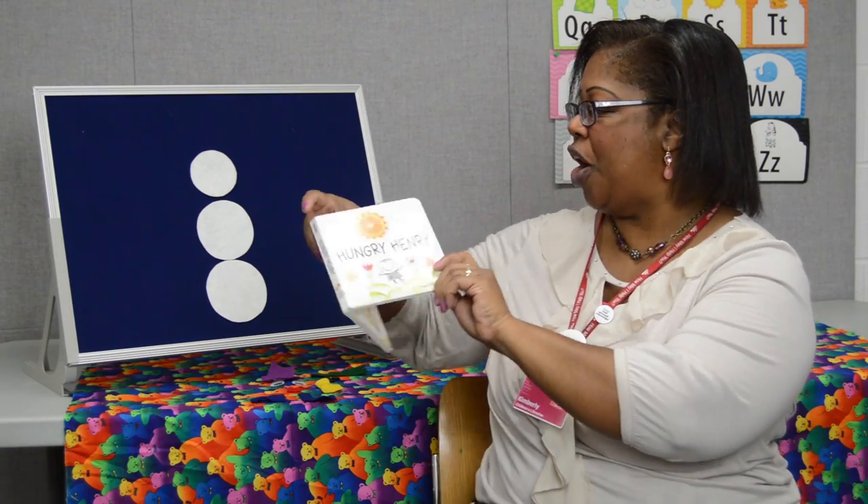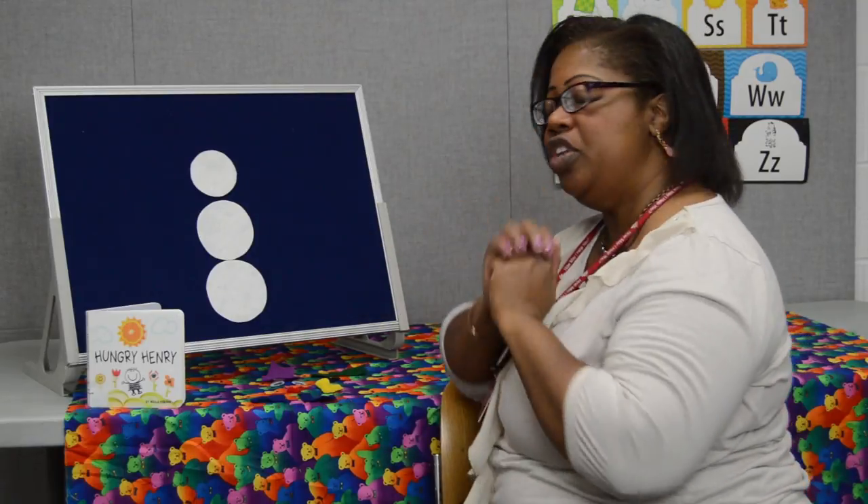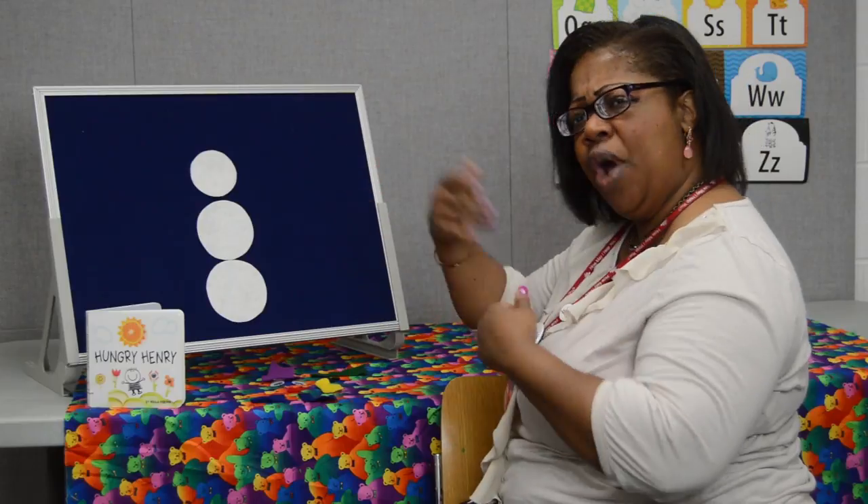Alright friends, are you ready for a walk through a winter wonderland? We're going to meet Mr. Snowman. As I was walking through a winter wonderland, I met a snowman who needed a hand. Hey Mr. Snowman, what do you need?